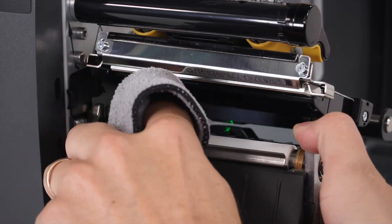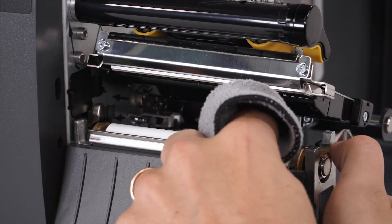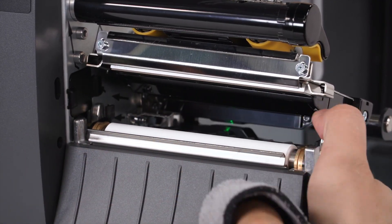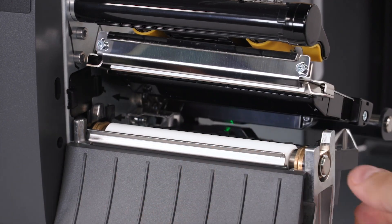To clean the platen roller, wipe with a swab or lint-free cloth moistened with a solution of 9 parts isopropyl alcohol and 1 part deionized water. Allow the solvent to evaporate.